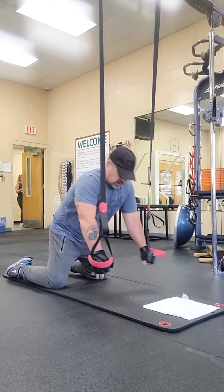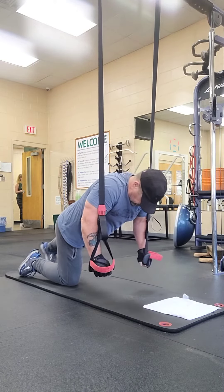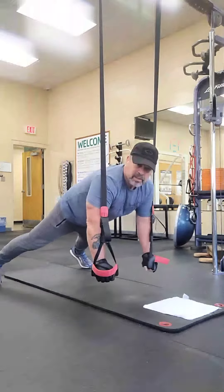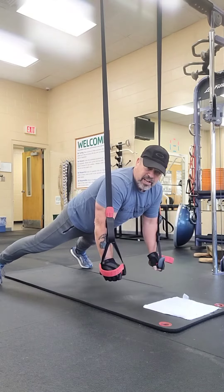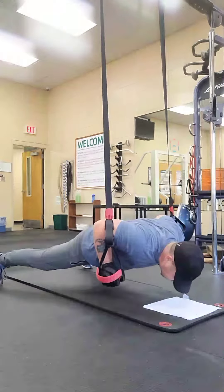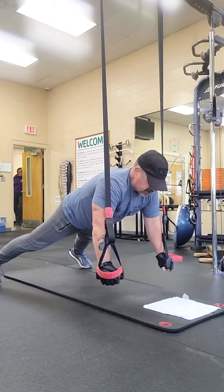Once you get used to doing that, go ahead and put your feet back out. As I mentioned earlier, put your feet out wider — it helps make you a little more stable as you go up and down, so as you go down and back up it's much easier and prevents you from swinging.